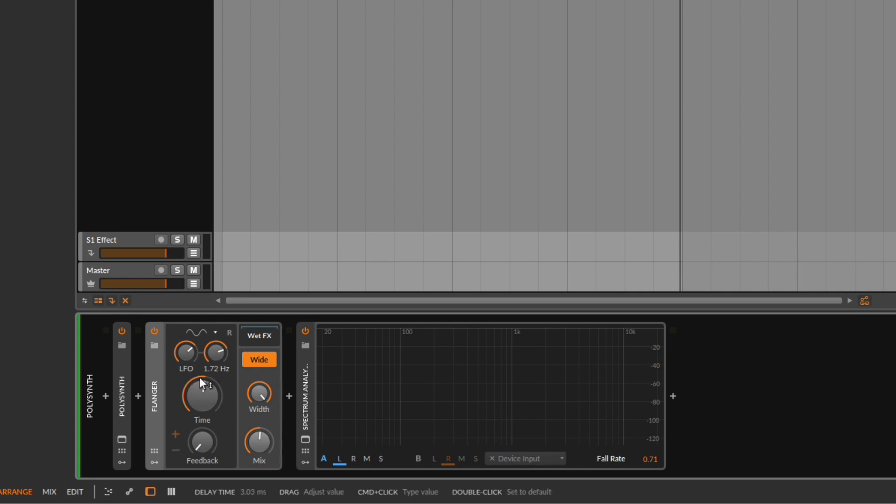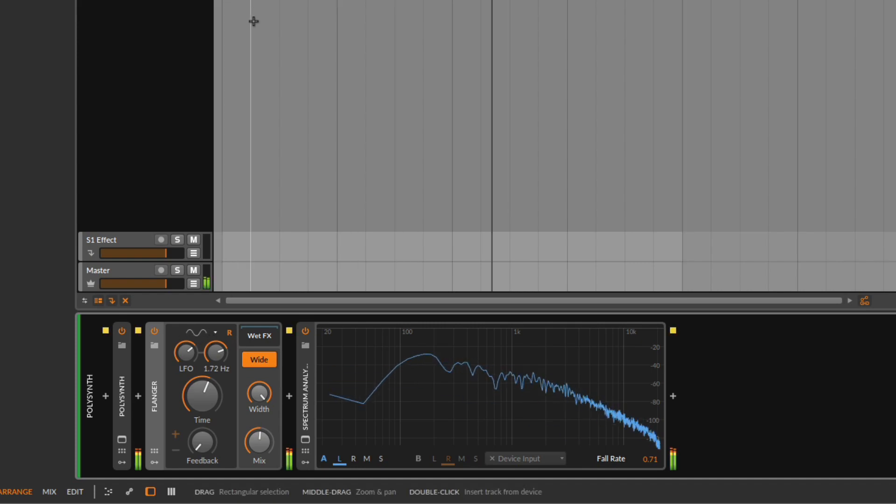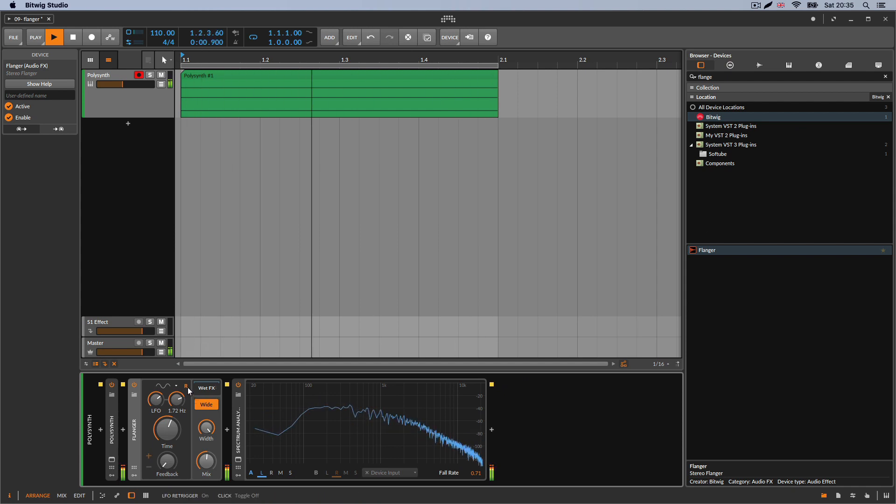The re-trigger control relates to the LFO waveform. The waveform starts at some point — it goes up, then down, then up, then down — and at some point it finishes the loop and starts over. Re-trigger restarts the position of the LFO at that reset point. Turning it off, the difference isn't that noticeable for a flanger, but that's what re-trigger does. You'll always find it with an LFO.